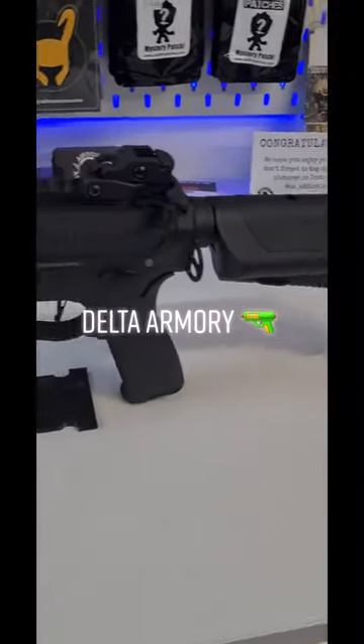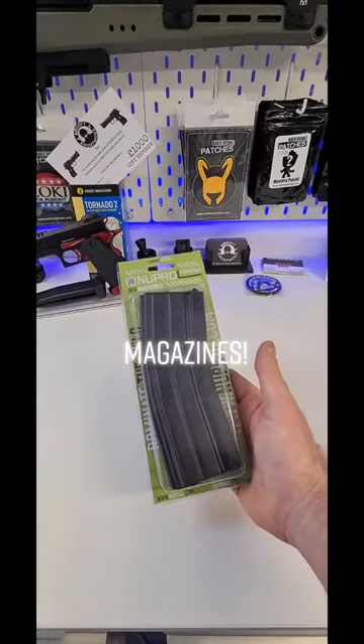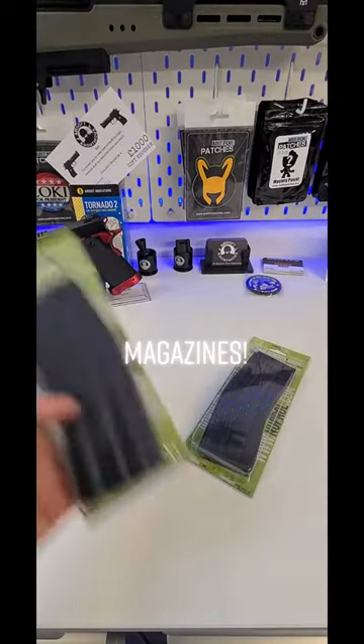A pew is helpful too. Our Delta Armory range is ideal for beginners. We recommend the Nupral Midcap magazines to get you started.